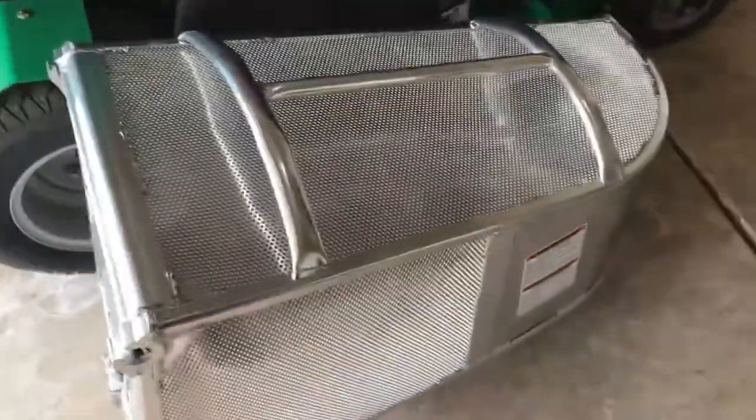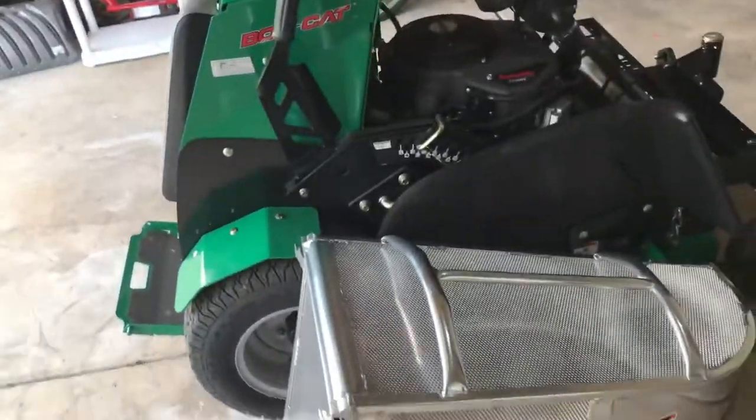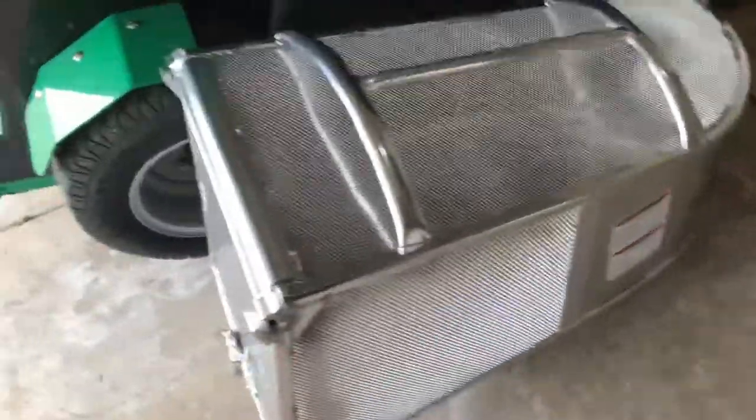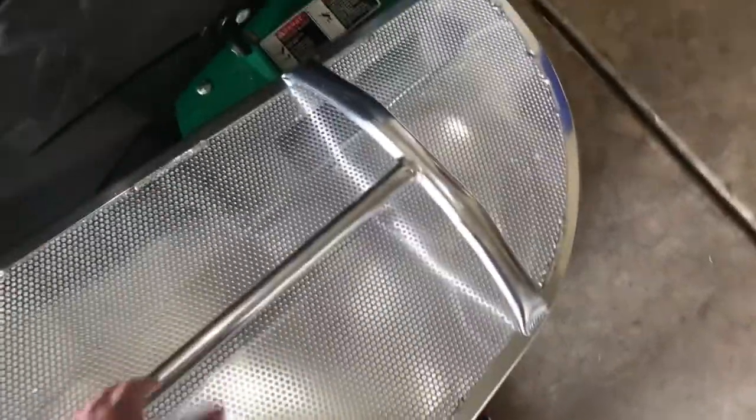It's the standard version. I didn't get the bigger one because I don't want my mower to be flimsy going on hills and stuff. It dumps from the back like most commercial baggers do. I like this one because it has a big handle on it, so it's easier to grab and go.